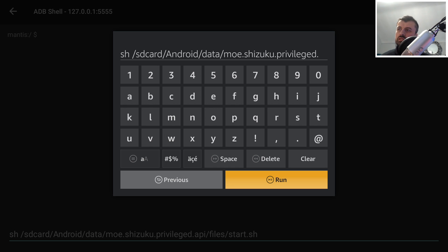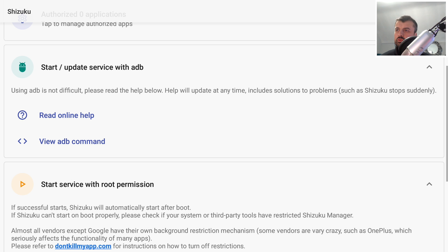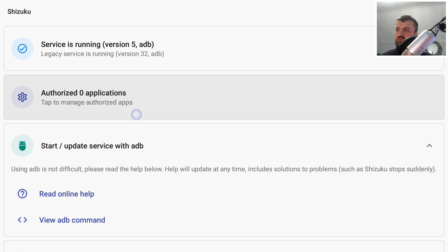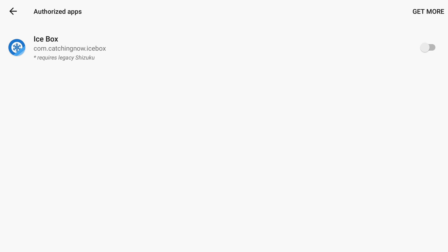As soon as I click run, press the back button so we can see what's happening in the background. We can see it's now starting the Shizuku server, and once it finishes it takes us back into the application letting us know it's ready to use. Now bring up the virtual mouse again — we need to authorize Icebox to use Shizuku. Click on the authorization list, find Icebox, and click on it to enable it. That means Icebox can now use the Shizuku manager to get the correct permissions.